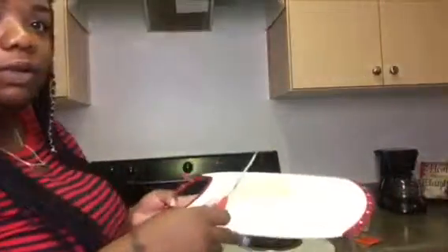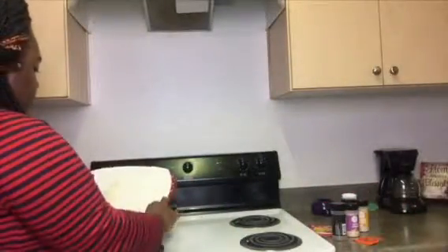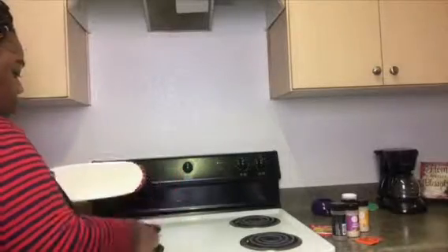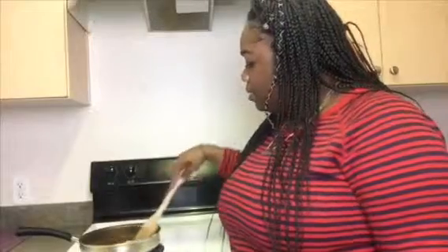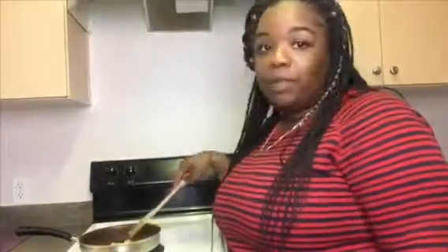I am about to put these onions in here, so I'm gonna start off with the onions. You can hear the sizzle — it's because it's already been heating up. Then I'm gonna take my little spatula here and let these sauté for a little bit first before I put the meat in.